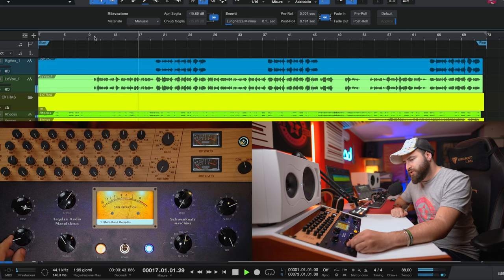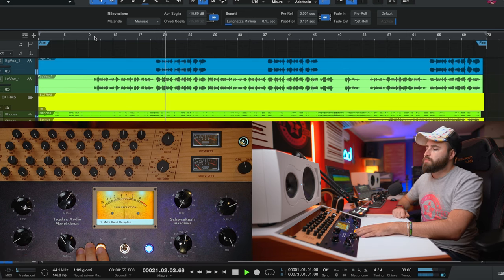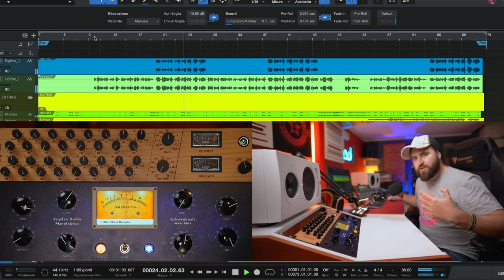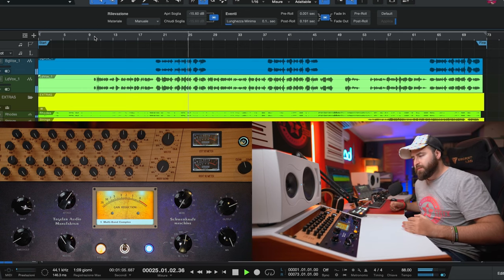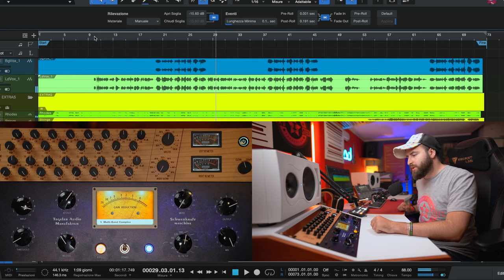I can also compress just a bit more. As you can see it's really compressing a lot, but there is no excessive pumping effect. It's really great.